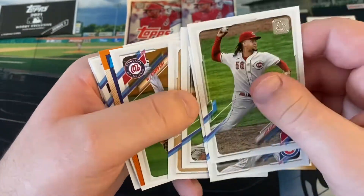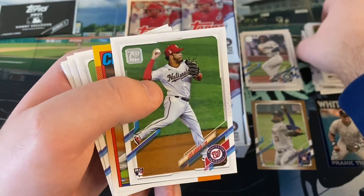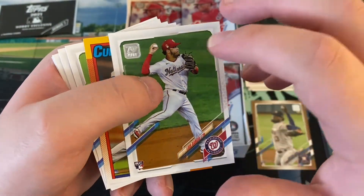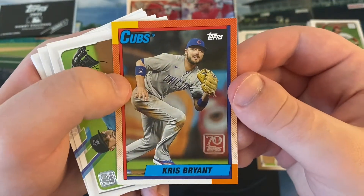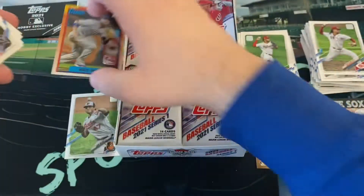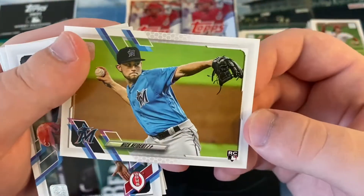Evan White, the first baseman out of Kentucky. Jesse Winker. Looks like we have a 1990s Topps coming up. Luis Garcia - I like this guy a lot. He was actually the youngest player in all of baseball last year, born in 2000. Chris Bryant - this is a Through the Years in that 1990 design. That's a nice-looking card. Obviously when you think 1990, you think the Frank Thomas rookie card, but I like the KB there.